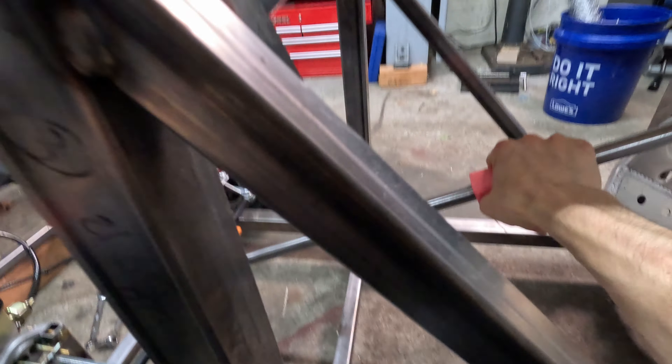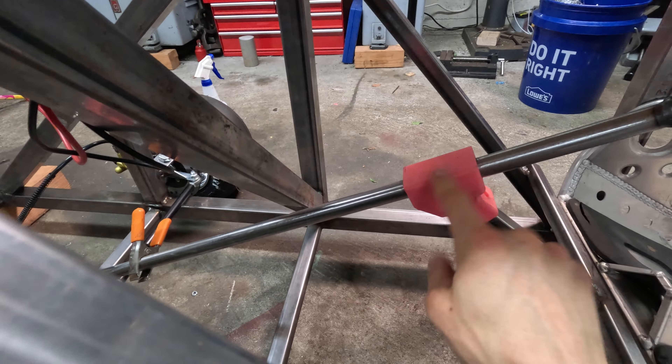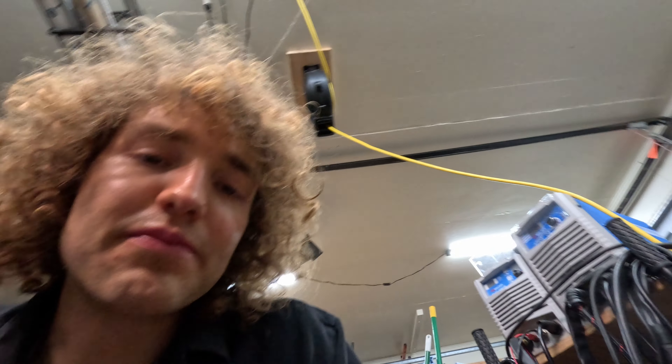The steering itself is just direct linkage — simple, keeping that go-kart identity. We've got some 3D-printed steering blocks to support everything. They're pretty strong just in PLA, but I'll probably shift to a tougher material when we actually go for testing. So far no issues — no cracking, no nothing. That's about it. I'll be posting more updates, and if you've got any suggestions, please let me know.